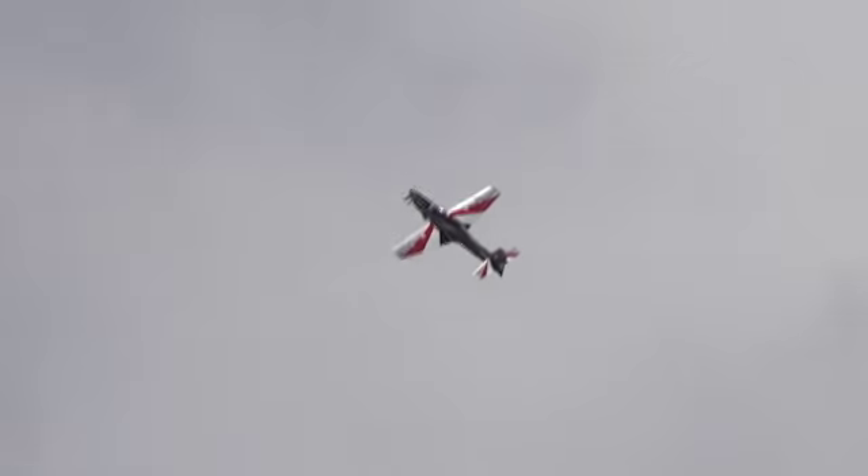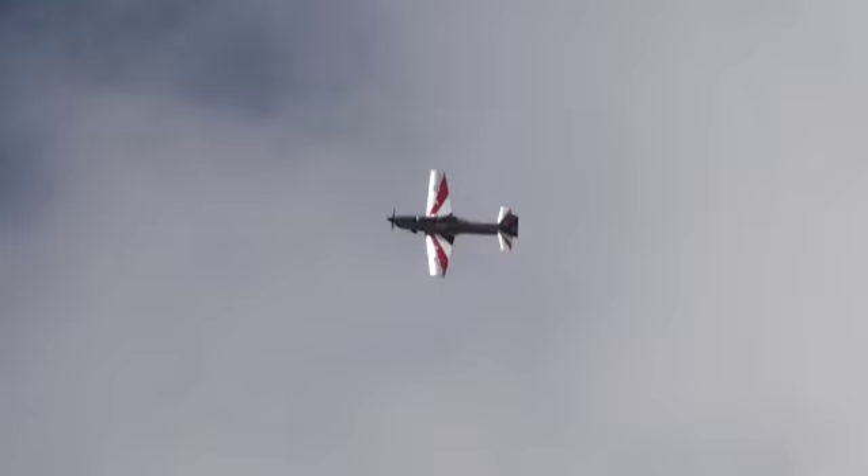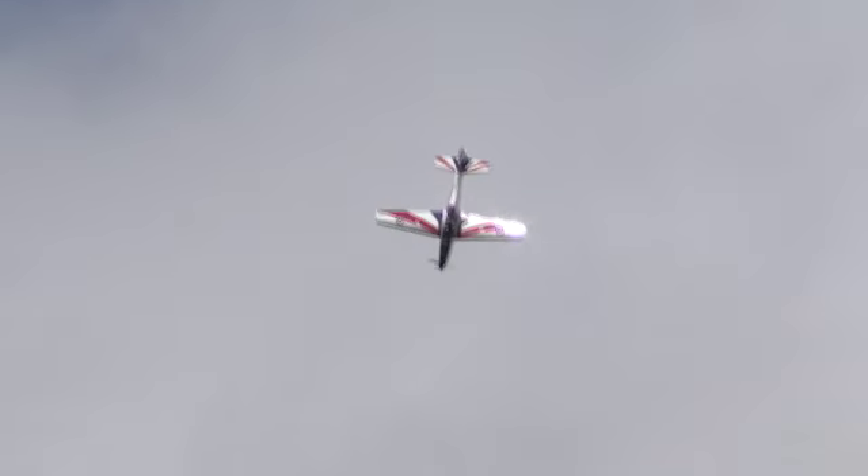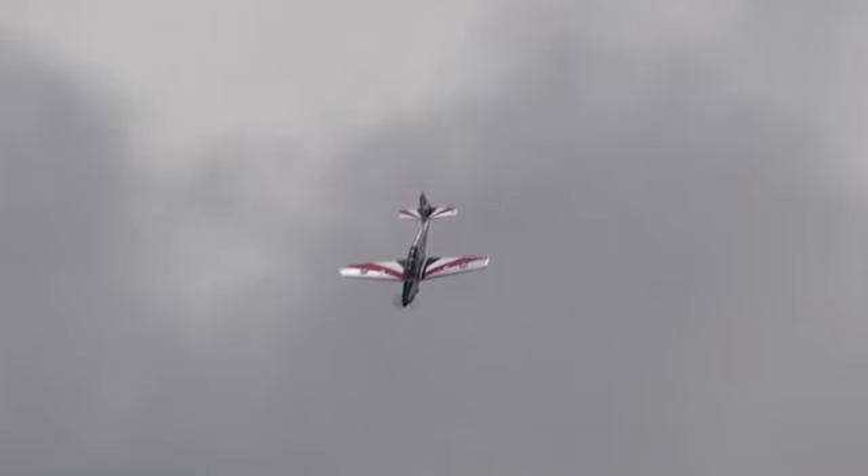Nice backdrop there for those of you with large lenses on your cameras. Dan will slew the aircraft's nose round using rudder, diving to the horizontal to accelerate, and then pull up to anywhere between 5 and 6 G. Bear in mind that the aircraft is not equipped with a G-suit, so this is all done using sheer brute strength.